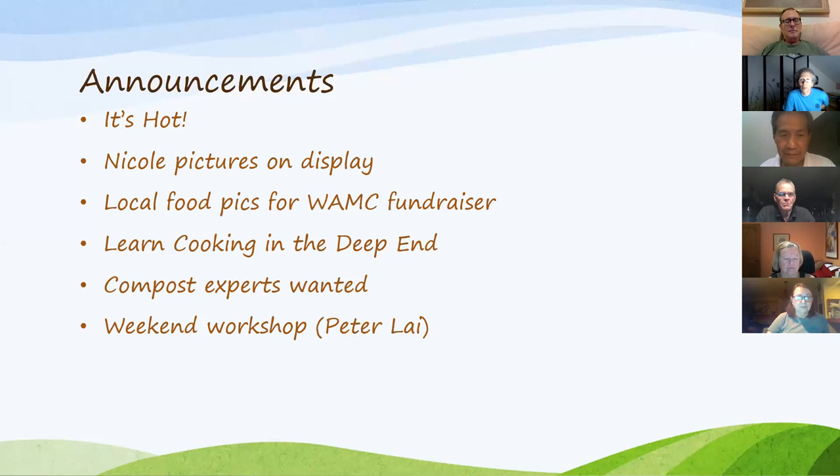Sustainable Warwick is doing a fundraiser for depth of Warwick area migrants community. If you take a picture of anything about local food — something from your garden, something from the farmer's market — and send it to Chad, Sustainable Warwick will donate $20 for every picture to WAMC, up to $1,250. We're building a really cool collection of local food pics. Also, if you know anyone who wants to learn to cook more, there's something called 'cooking in the deep end' — you only eat food you cook yourself, undertaking this challenge for a month or two to get your cooking to the next level. Contact me if you're interested.